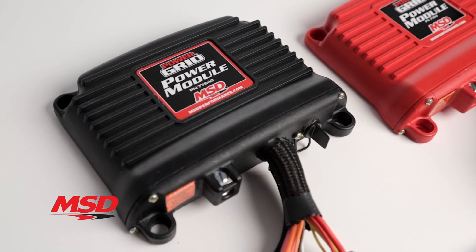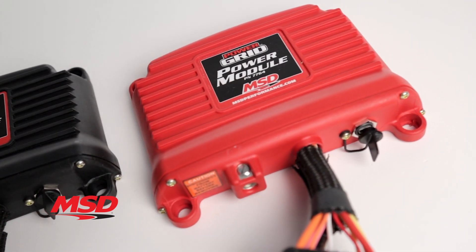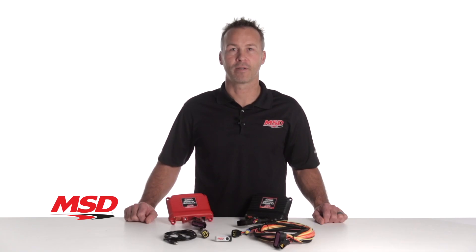Choose your Power Module in black or red and take control of your vehicle's electronics. For more information on MSD's Power Module or Power Grid, visit our website at msdperformance.com.